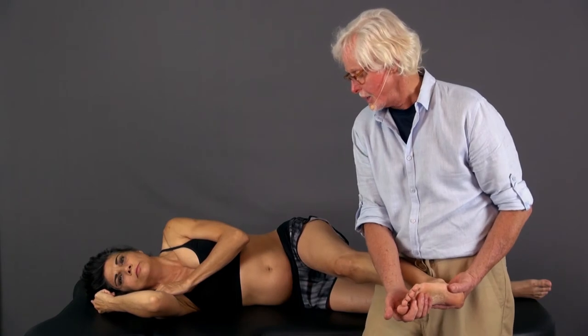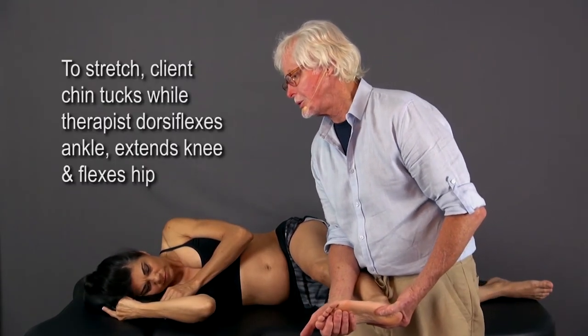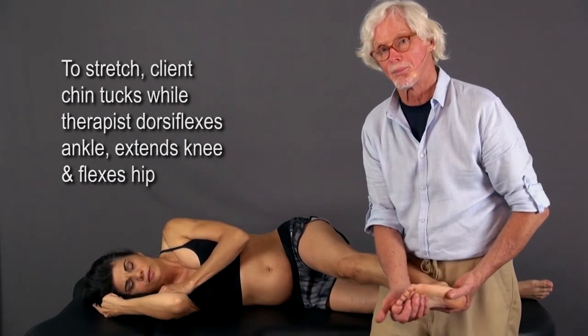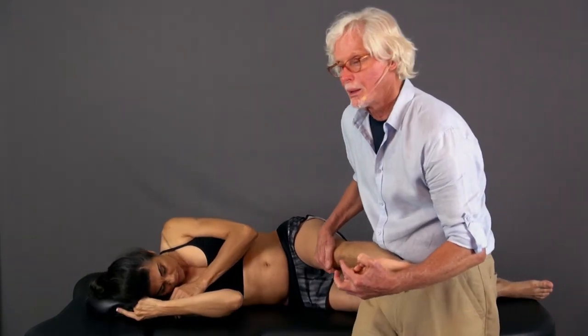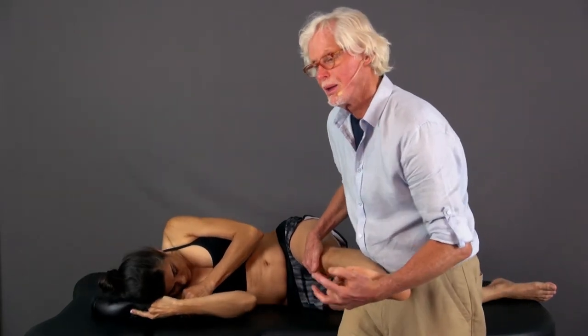If they can handle that, we can go ahead and tension the nerve completely — I can have her come into chin tucking and we both come out at the same time keeping the knee straight. Some people get up here differently; this is a lot easier way than doing it supine.